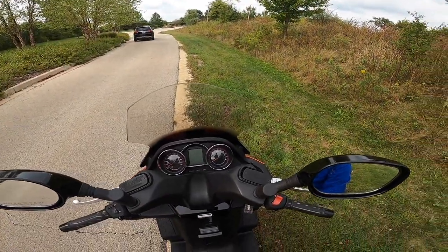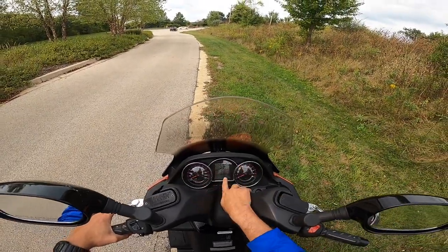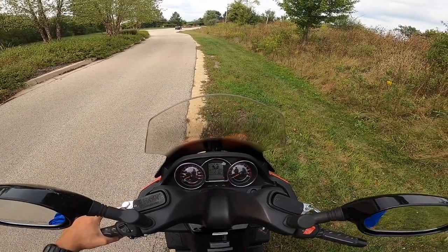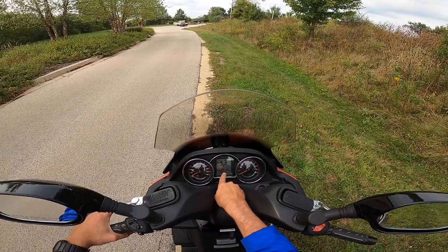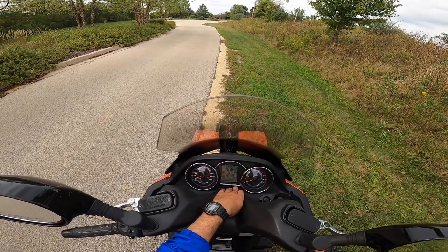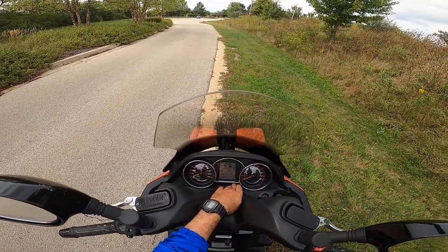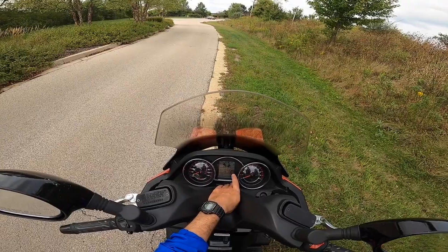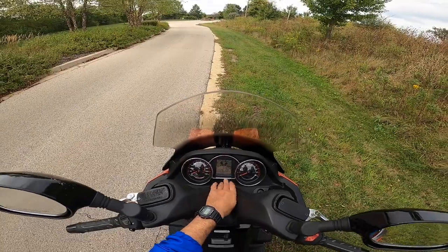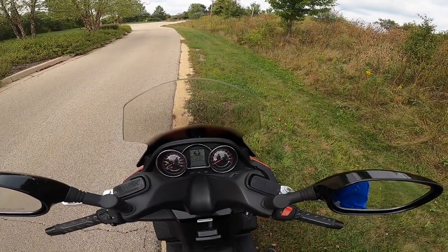Let me turn on the scooter and walk you through what comes up on the display. You have your temperature gauge and fuel level on the right. On the bottom you'll have your odometer and the time. To switch between different settings, you hold the adjust button — it'll give you Trip A, another hold gives you Trip B, and the last hold gives you your service indicator. I have another 2,000 miles until service. Then it cycles back to the odometer. Nothing really special — pretty basic stuff, but everything you would need.